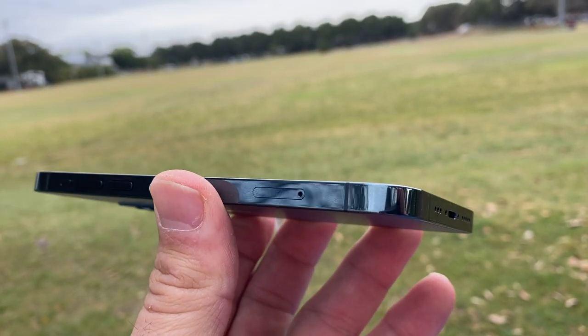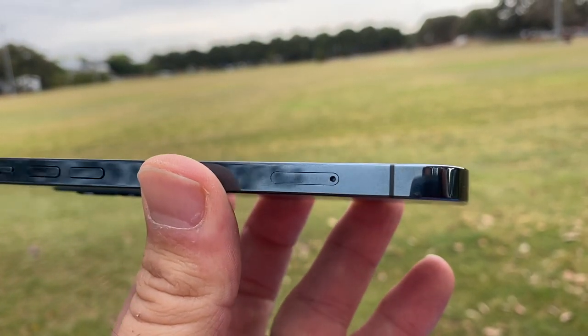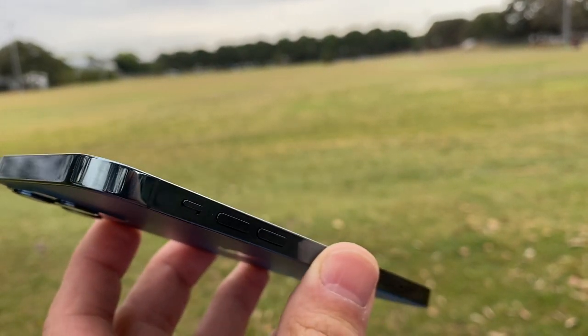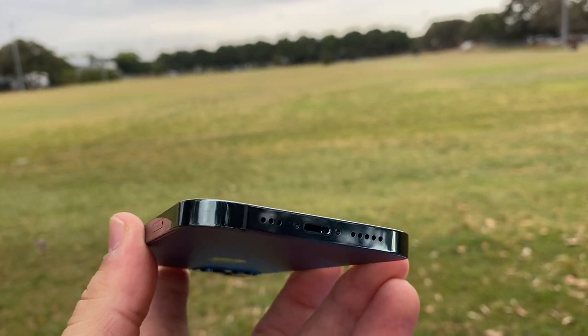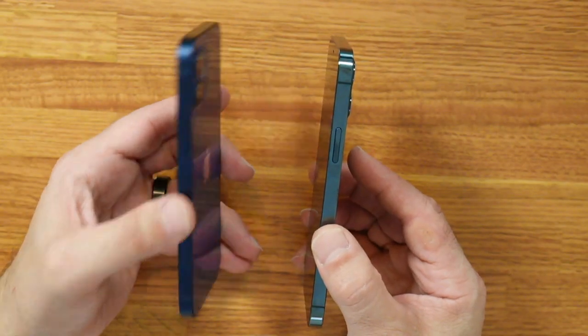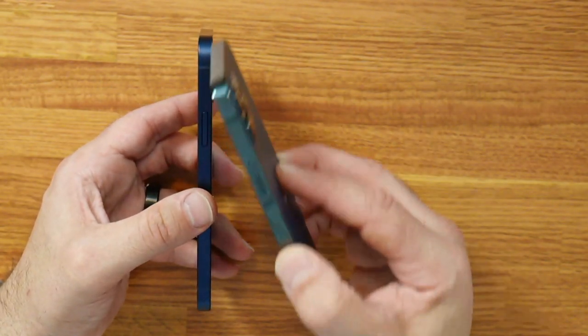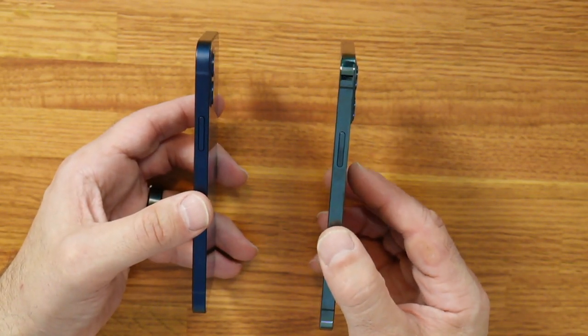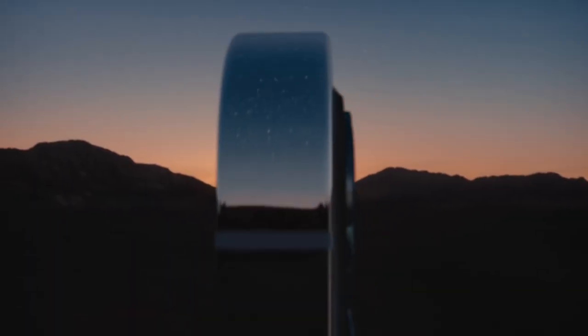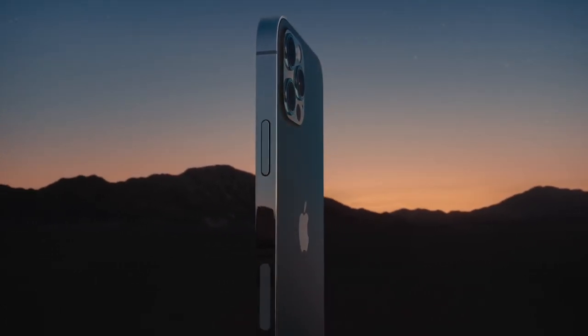It's really easy to spot the changes here. Gone are the curved edges, and in their place are these new flat edges, reminiscent of the iPhone 4 and 5 from up to 10 years ago. On the 12, there is an aluminum band around the phone, and on the 12 Pro that is stainless steel — really nice, glossy, surgical grade stainless steel.